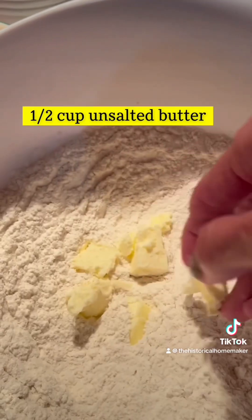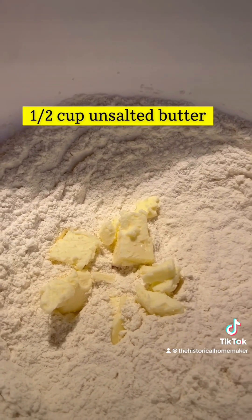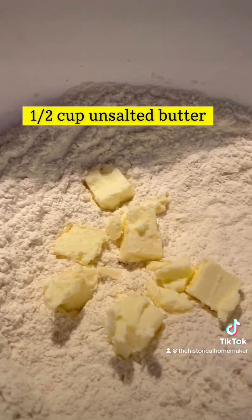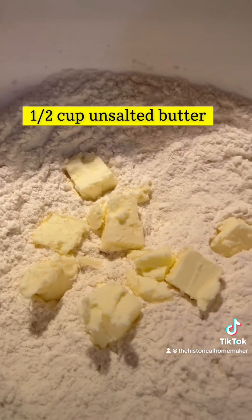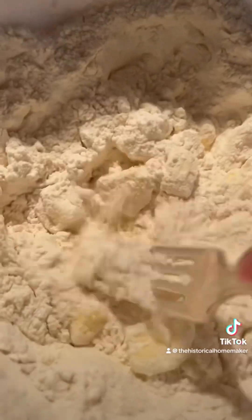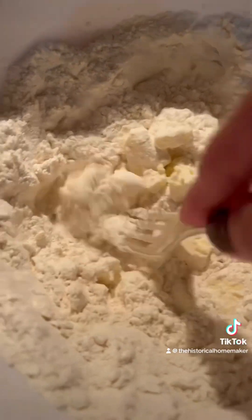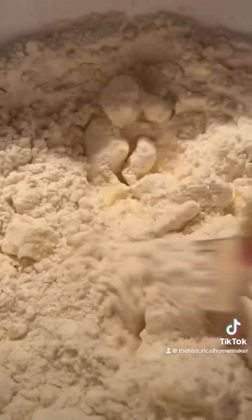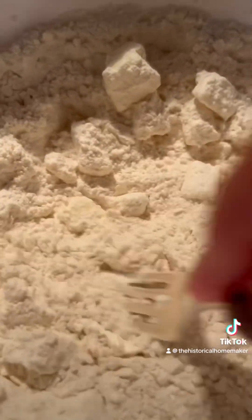Add in unsalted chilled cubed butter. You can use a pastry cutter, a fork, or even your own bare hands to mash the butter into the flour. You want to make sure that the butter pieces are very small and fine, like the size of lentils.